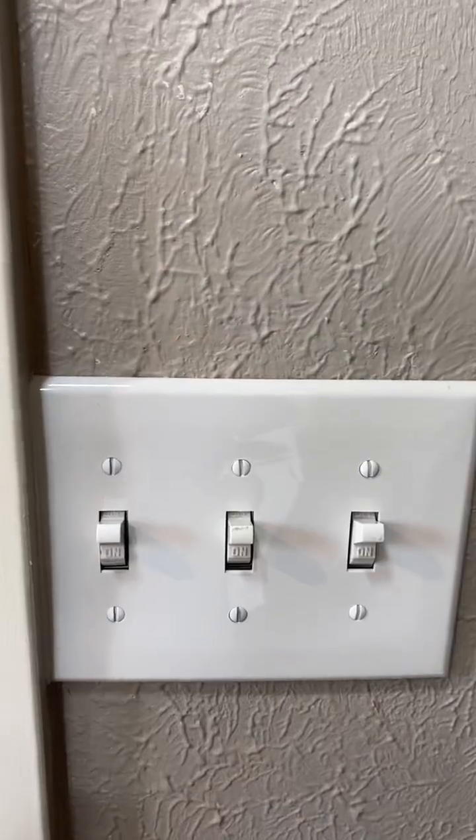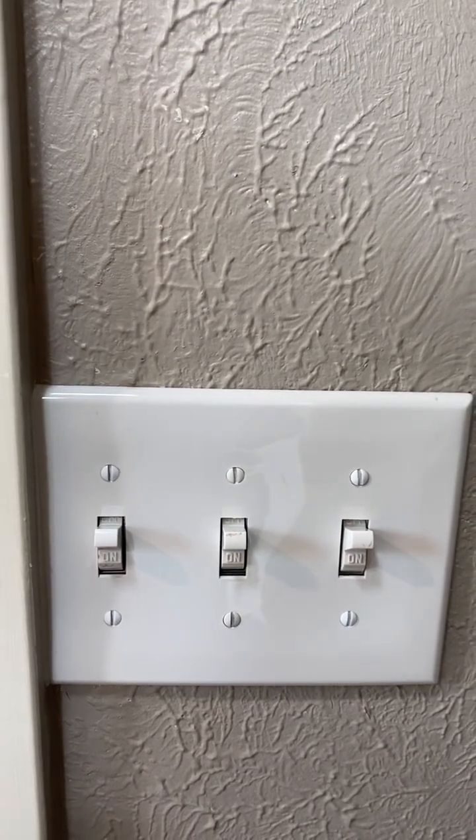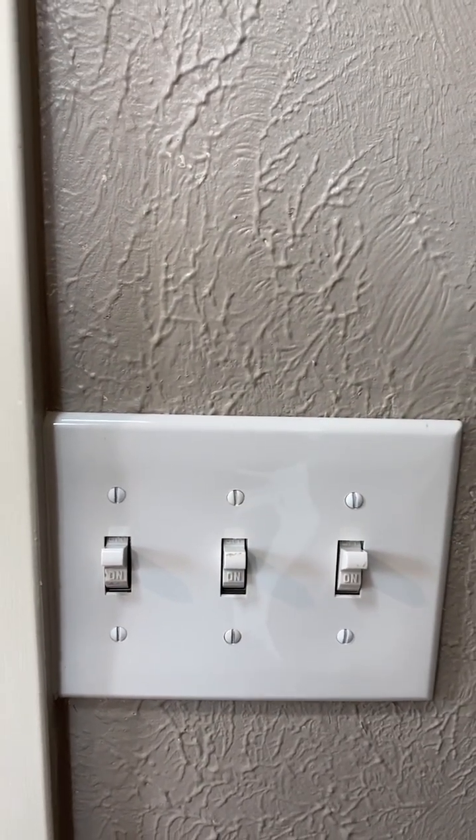So what happens if both switches are on at the same time? The fan and the light are running — no funny business, there is no short circuit, it works.